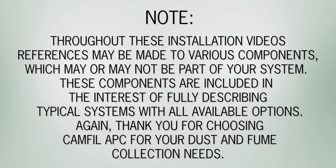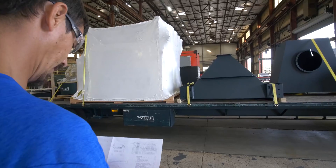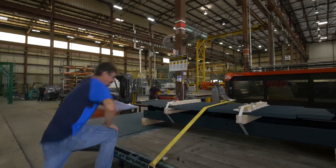Thank you for choosing CAMFIL APC for your dust and fume collection needs. When your equipment arrives, reference your inspection sheet to make sure you received all the components to complete your order.